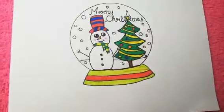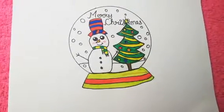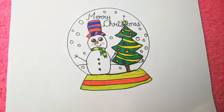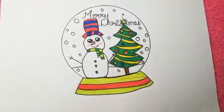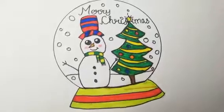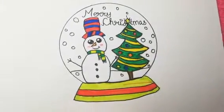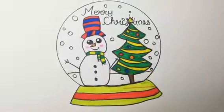Our Christmas drawing is ready. I hope you all like this video. I wish everyone a very Happy Merry Christmas. If you like my video, please subscribe, share, comment, and like. Bye bye friends, see you soon in the next video.